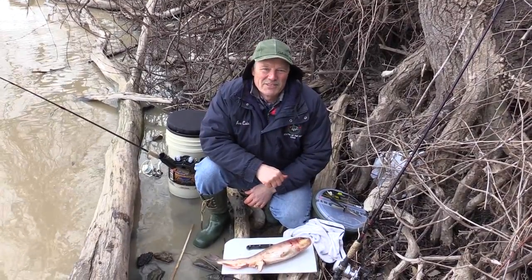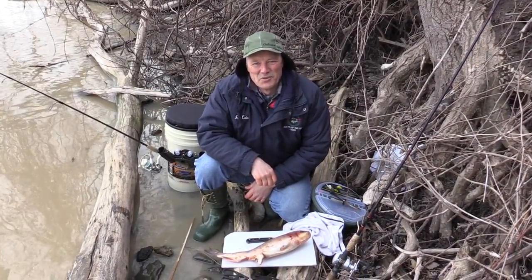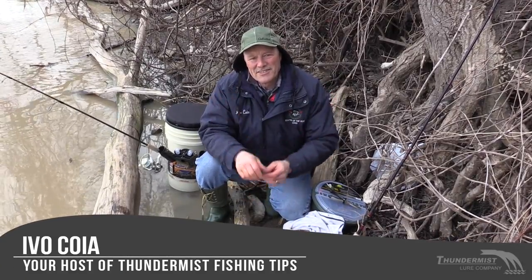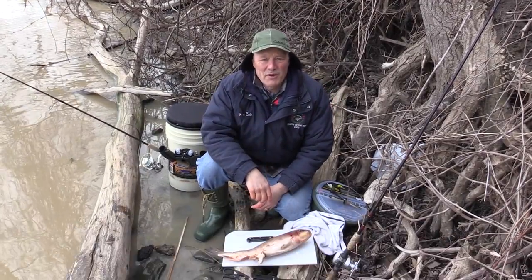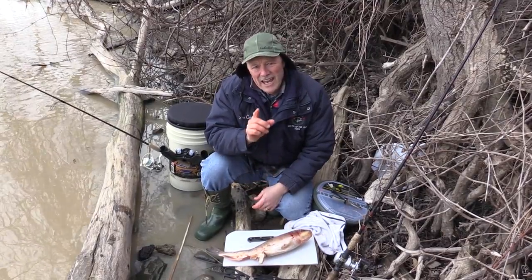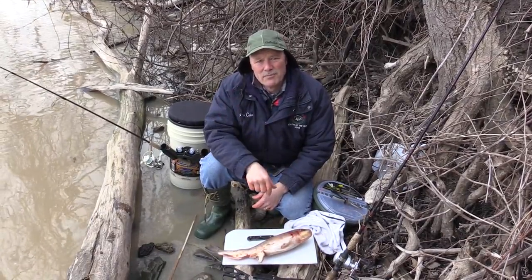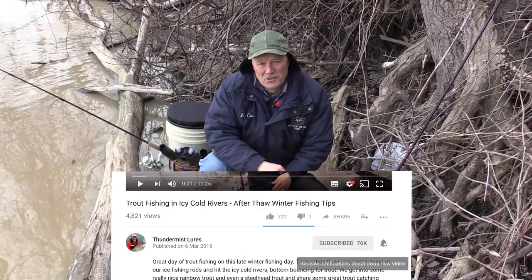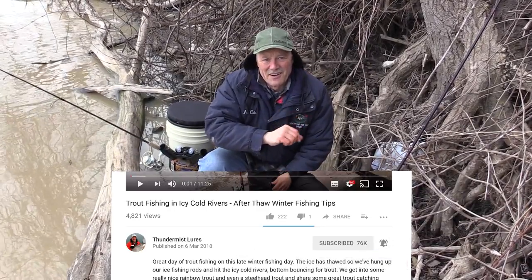Hi folks, it's Evo here from Thundermist Lure Company. So glad to see you and welcome to today's episode of Thundermist Fishing Tips. Always great to see our subscribers, and if you haven't subscribed yet feel free to do so. After you do, very important, click that little bell on the right-hand side of the subscribe button — that way you'll get a notification and won't miss any of our episodes.